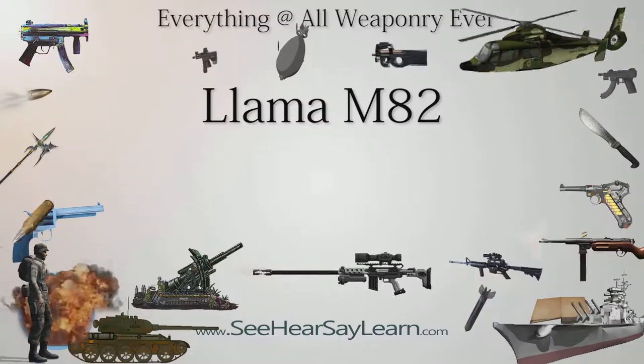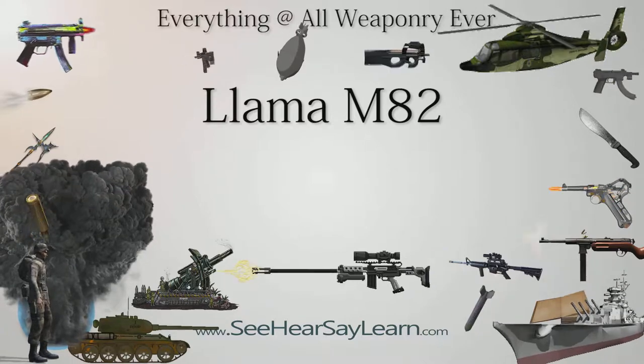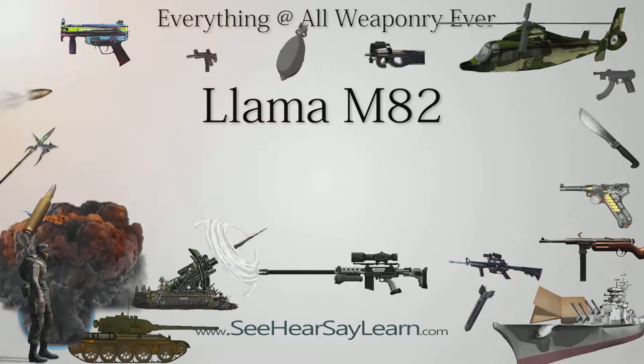The Llama M82 is a pistol produced by the Spanish firm Llama Gabilondo y Cía. S.A. It is a standard issue pistol of the Spanish Armed Forces. Type: semi-automatic pistol. Place of origin: Spain.